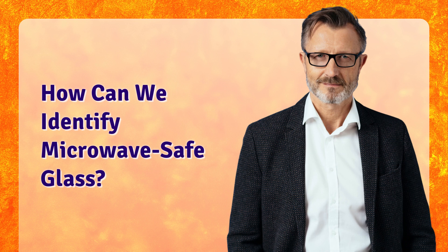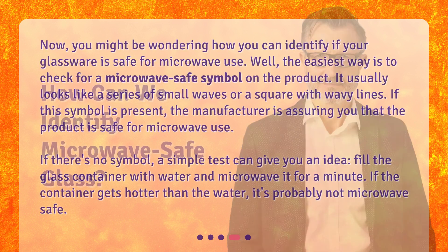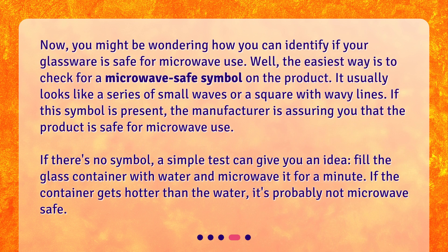How can we identify microwave-safe glass? Now, you might be wondering how you can identify if your glassware is safe for microwave use. Well, the easiest way is to check for a microwave-safe symbol on the product. It usually looks like a series of small waves or a square with wavy lines. If this symbol is present, the manufacturer is assuring you that the product is safe for microwave use. If there's no symbol, a simple test can give you an idea: fill the glass container with water and microwave it for a minute. If the container gets hotter than the water, it's probably not microwave-safe.